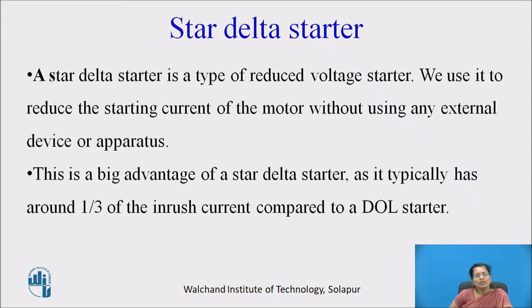Direct on line starter is generally used for very small machines, less than 5 HP, and we cannot decrease the current for that starter. But here, we are going to decrease the voltage which is connected to the motor, so that we decrease the inrush current of the motor.